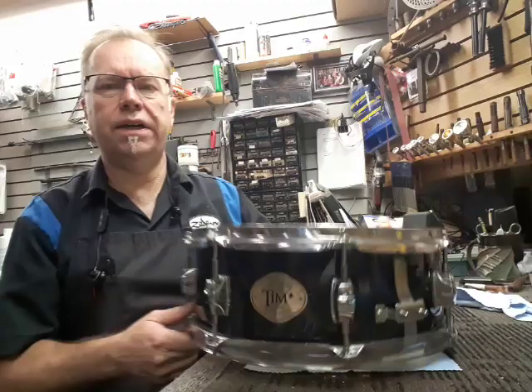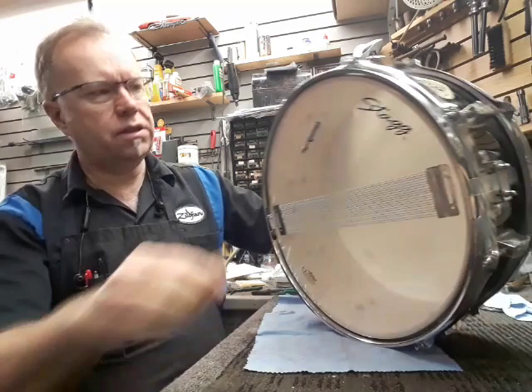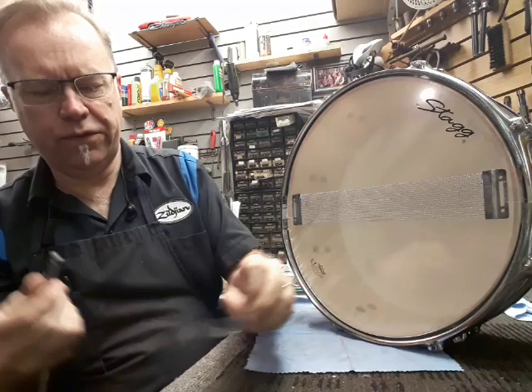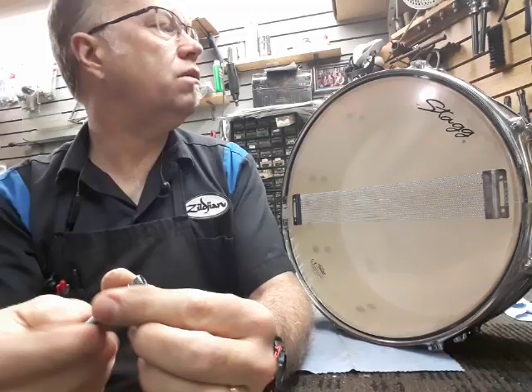Let's continue with our discussion about junk instruments — poorly made, cheaply made instruments. I've got parts one and two on a slide trombone. This one we're going to take a look at: this snare drum by Stagg. Many people would say it's not a bad drum, it's fairly decent, looks like a poplar shell even. But we've got some lugs that have broken off internally, and we're going to see why that is.